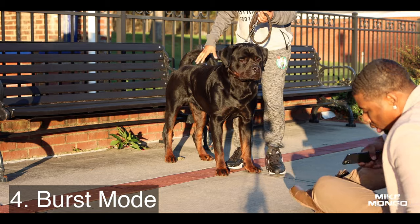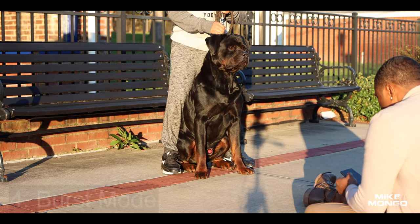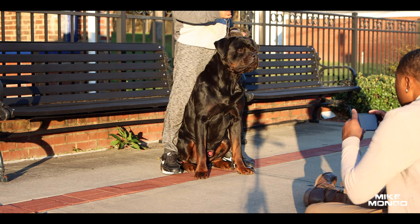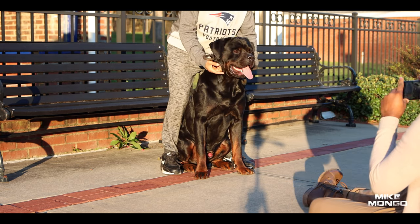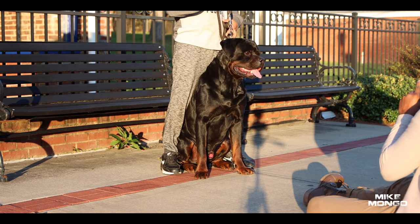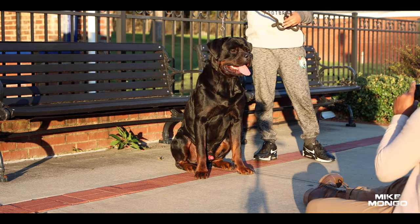Number four: burst mode, or hold down the shutter. It's good to shoot dogs this way because you might have a dog that's moving a lot and doesn't stay still. It's easier to capture the dog if you're continuously holding down the shutter — it's going to catch multiple images at once, multiple frames per second.